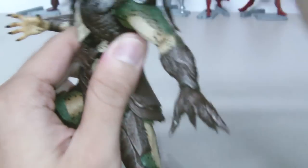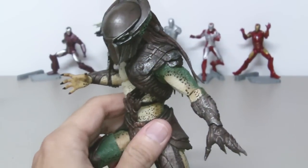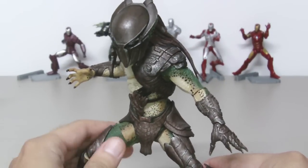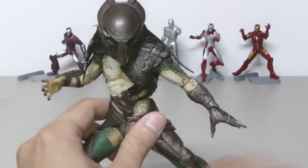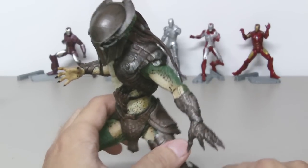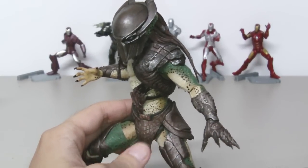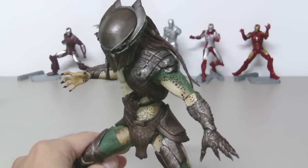What do you guys think? Let me know in the comment section. I know someone already told me they had a dent on the mask of the Falconer Predator. I don't know if I'll ever see another one, but if you've experienced the same thing or had too many flaws with this figure, just let me know in the comments. Thanks for watching, bye.